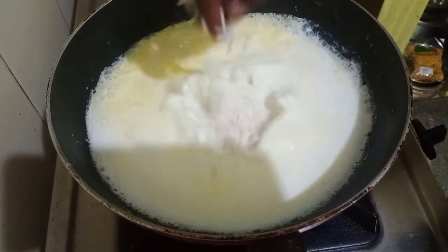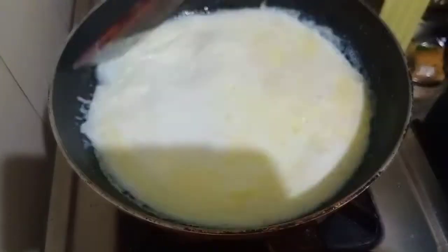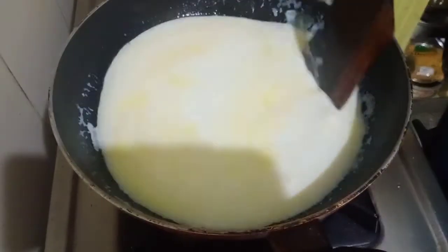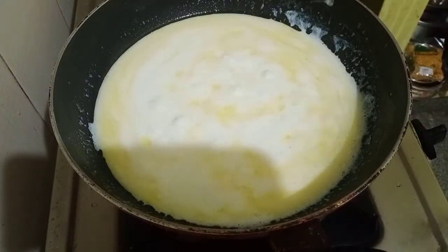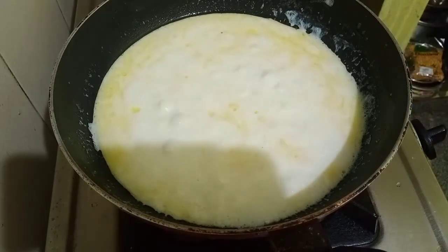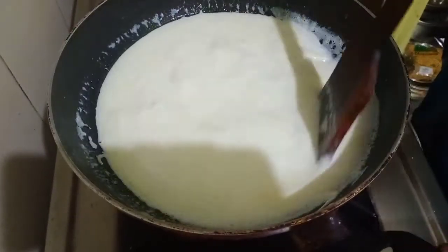Drain all the water from the basmati rice before adding. We are going to continue to cook this until the basmati rice is completely tender and at the same time the milk should be reduced to half. Just keep mixing it once in a while and cook it on medium heat. The mixture will become nice and creamy and the basmati rice will be nicely cooked and soft. It's been about seven minutes.